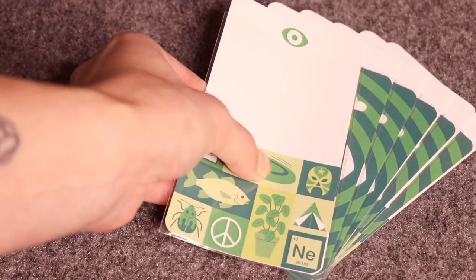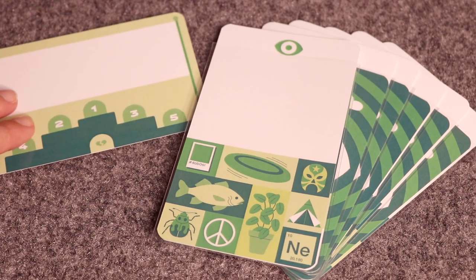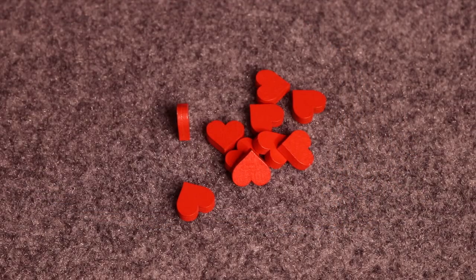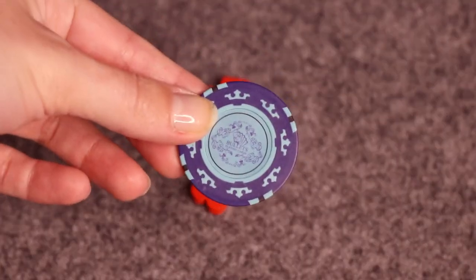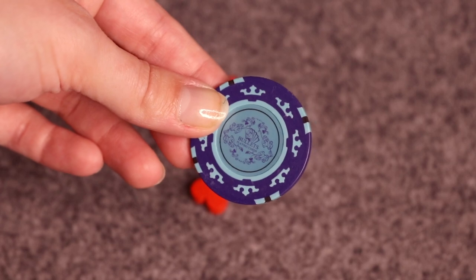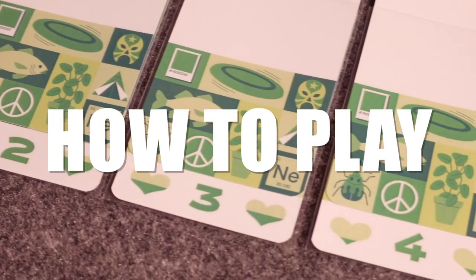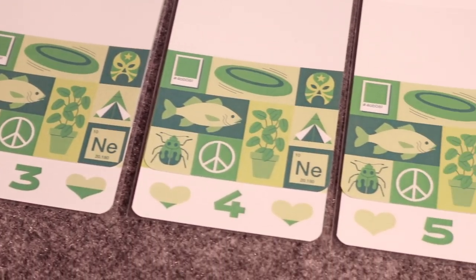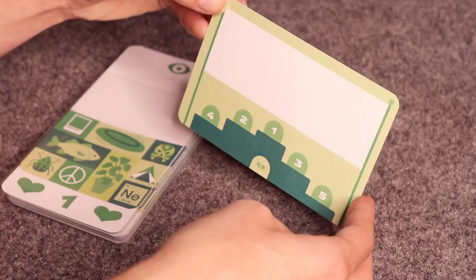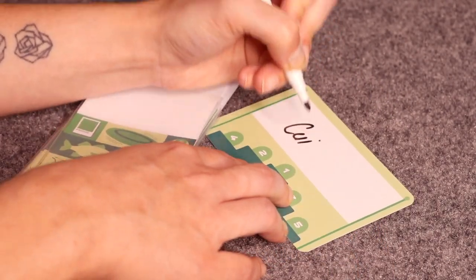At the beginning of the game, each player chooses a color and takes the coordinating six sleeved cards, a category card, and a dry erase marker. Hearts are placed in a pile in the center of the table, and the first player marker goes to the youngest player. Note: this is a prototype — in final production some components will be different. Each player's card set includes numbers one through five plus a broken heart. Players now take their category card and write down a category of their choice — good categories are broad enough to come up with things easily, but not so broad as to be overwhelming.